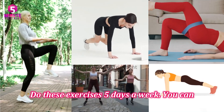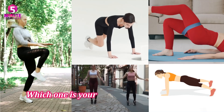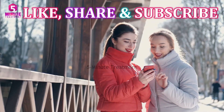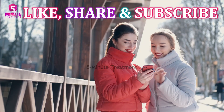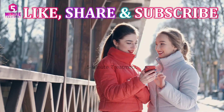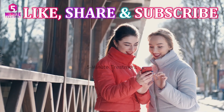Do these exercises five days a week. You can perform them in the morning or evening. Which one is your favorite move? Write to us in the comments below. If you like our videos, please hit the like button and share with your friends. Don't forget to subscribe to our channel for more tips and recipes. See you in the next video — live healthy, free, and strong.